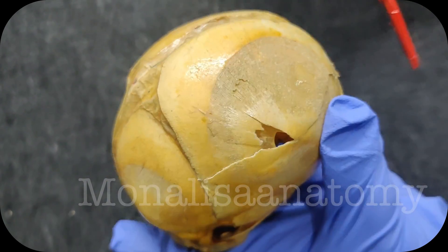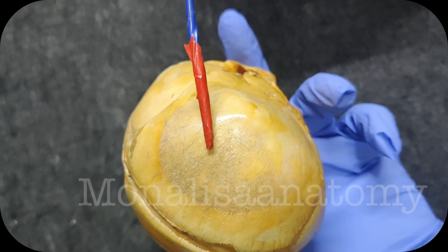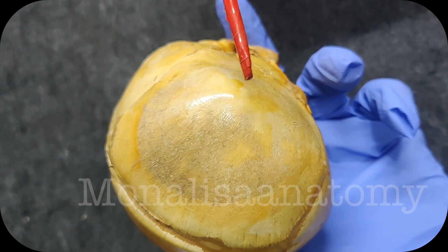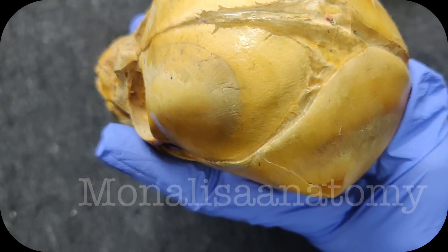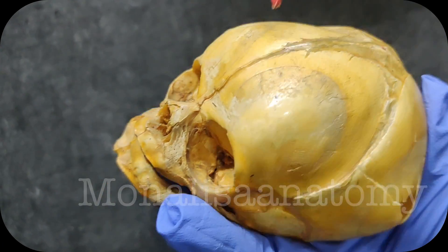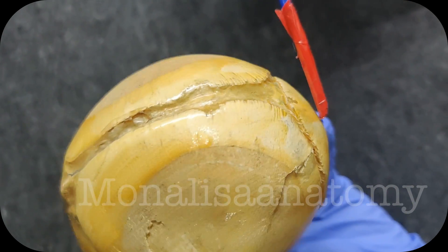You can also appreciate these prominences. These are the parietal part of the bone, and you can see the bone is circumferentially growing. This is the most prominent part of the parietal bone — the parietal eminence. This is the frontal eminence, the most prominent part of the frontal bone. And posteriorly, this is the occipital bone.